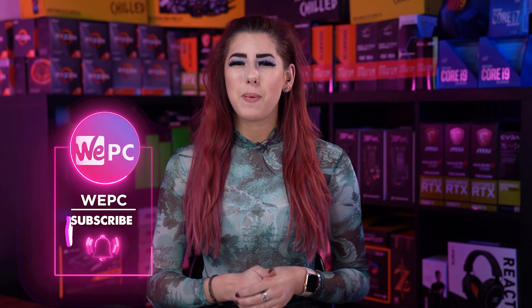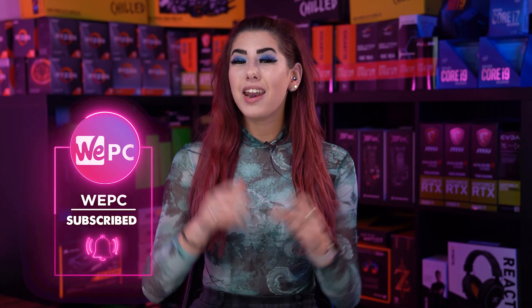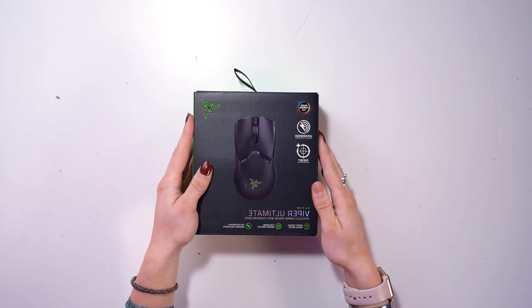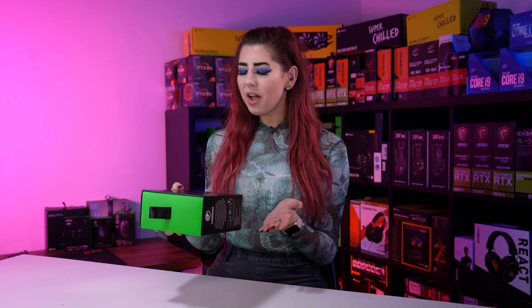Hello and welcome to WeePC. My name is Sarah and in this video I'm going to be unboxing the Razer Viper Ultimate, a wireless gaming mouse with a charging dock. This mouse has Razer optical switches, five onboard memory profiles, it weighs 74 grams which is extremely lightweight, and it is designed for eSports players.